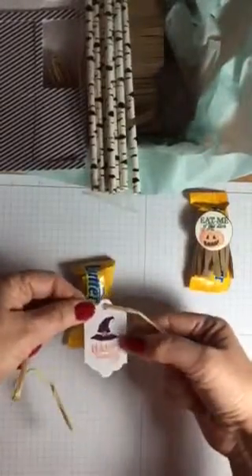You could also take some of the fiber that comes in there, stamp your little Halloween message, and tie that around as well. Again, it makes a really cute little Halloween decoration.